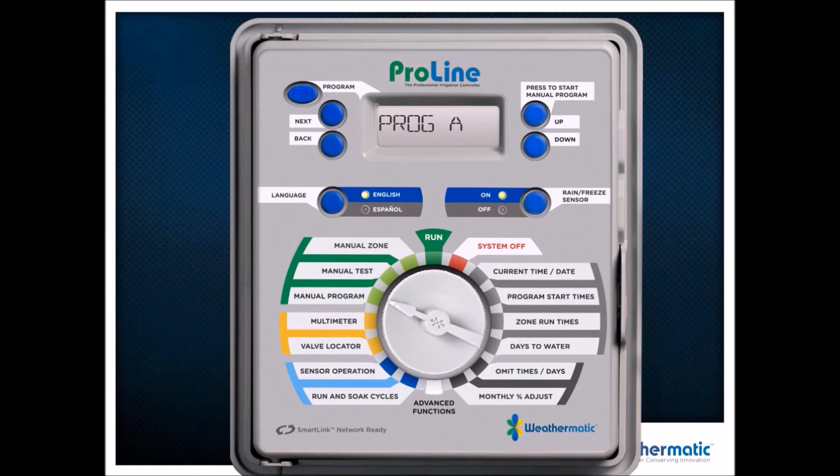Run Manual Program allows me to run program A, B, C, or D and it'll run everything in the program. Run Manual Test allows me to run a test on all the zones — if I put in 10 minutes, it's going to run 10 minutes on every zone and then just finish. I can hit Next to advance it faster. Run Manual Zone allows me to pick a single zone and just run that zone — for putting more water down or doing a diagnostic test.